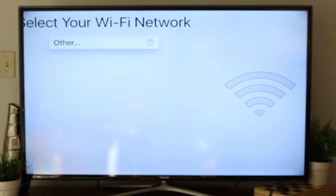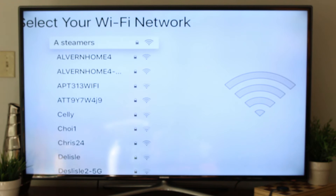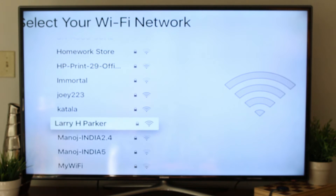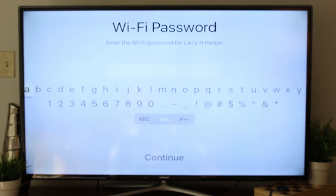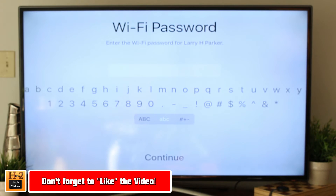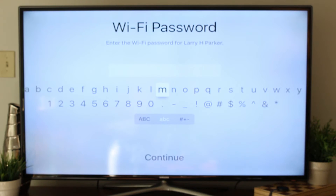First thing, we're going to select our Wi-Fi network — mine is called Larry H. Parker, and the password is... This would be a really awesome place to be able to speak the password in. Let's try that. Okay, no — that kind of sucks. Although it does have the voice feature, you can't just click it and type anywhere, which would have been really awesome.